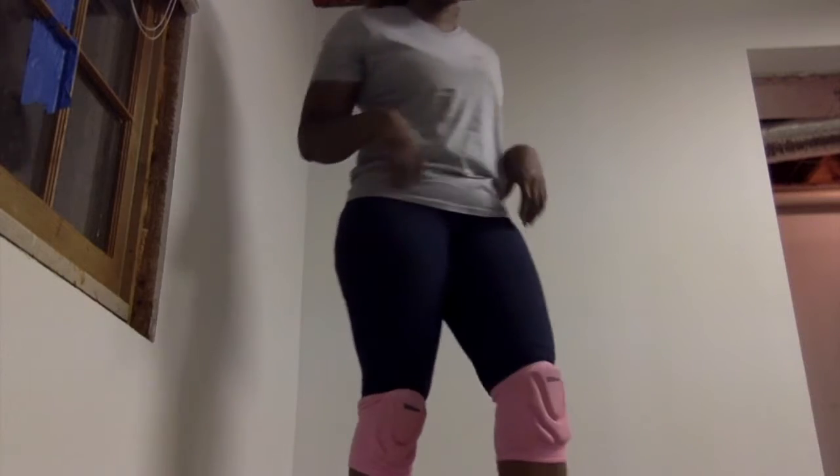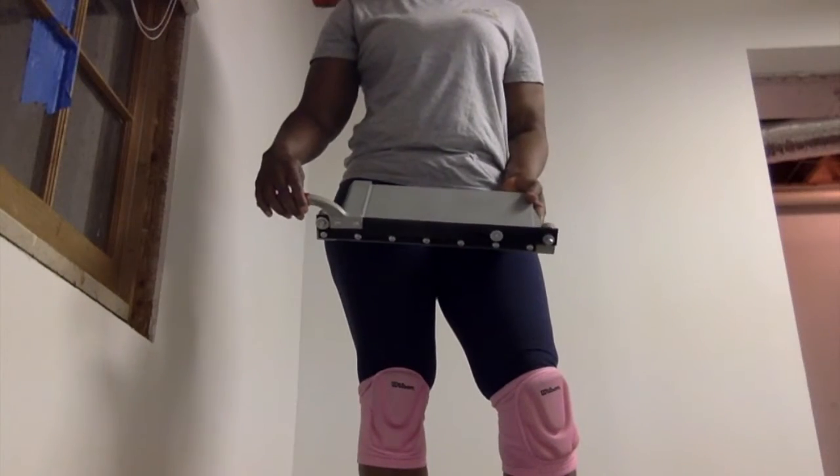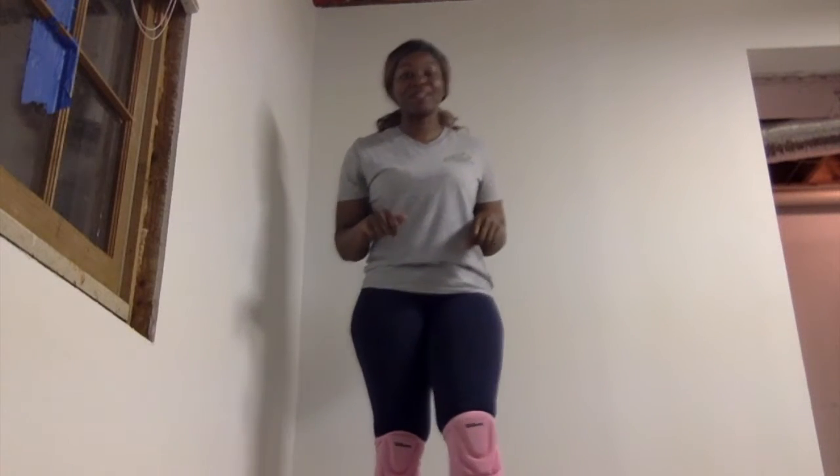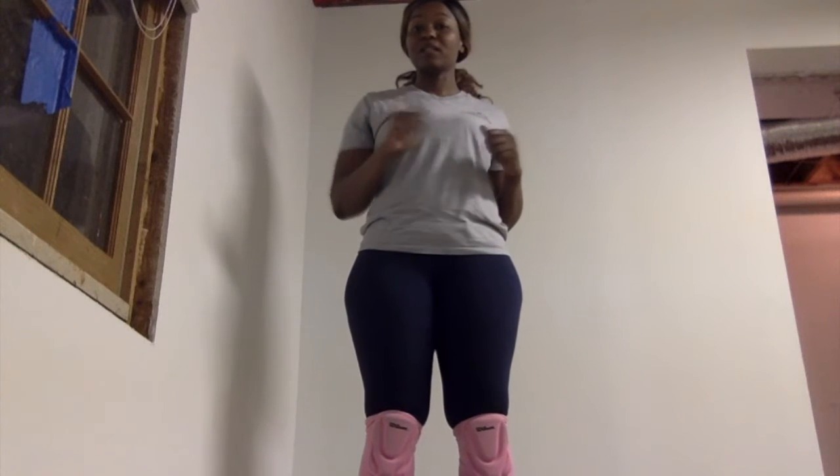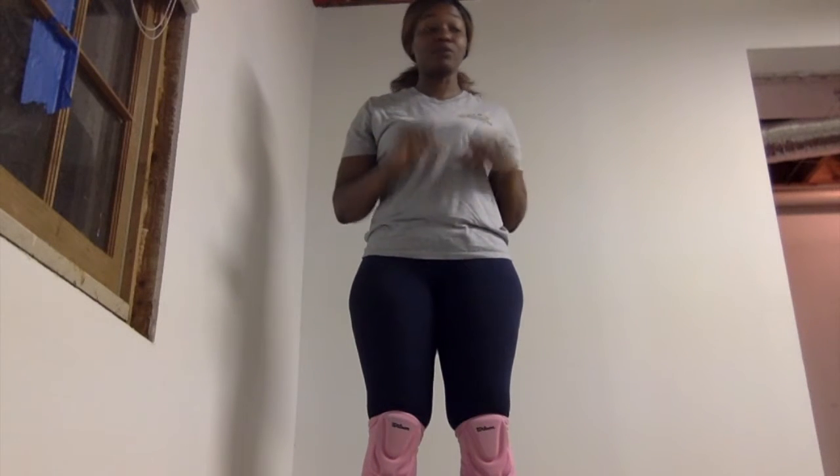You also need a tile cutter. Here is our tile cutter — we got it from Home Depot. And that's pretty much all we needed besides a marker, where we marked off before we cut the tile.